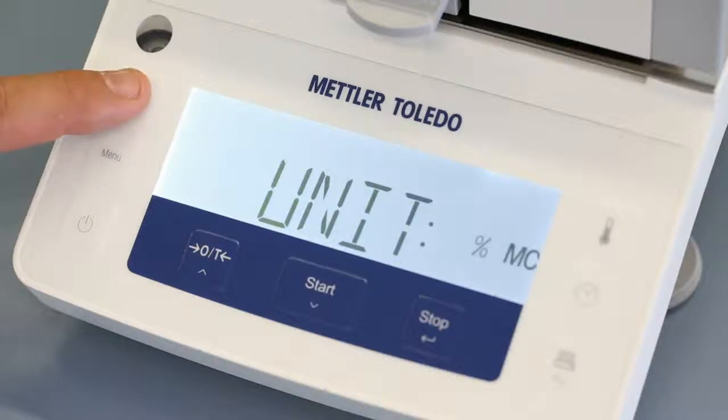Five different result units can be shown: percentage moisture content, percentage dry content, absolute moisture content, absolute dry content, and the weight loss in grams.